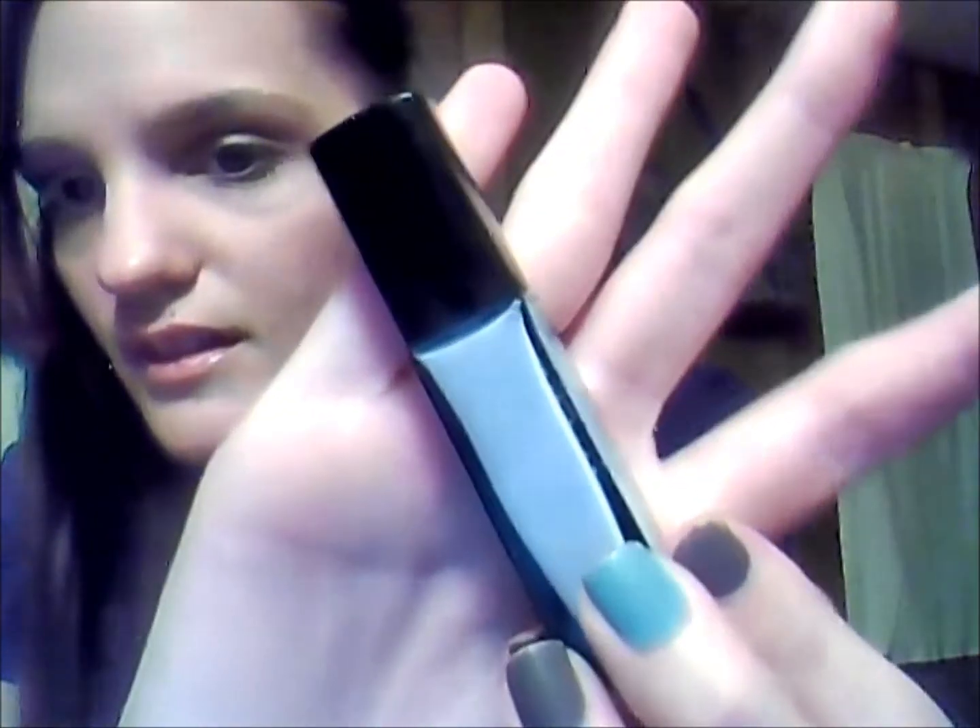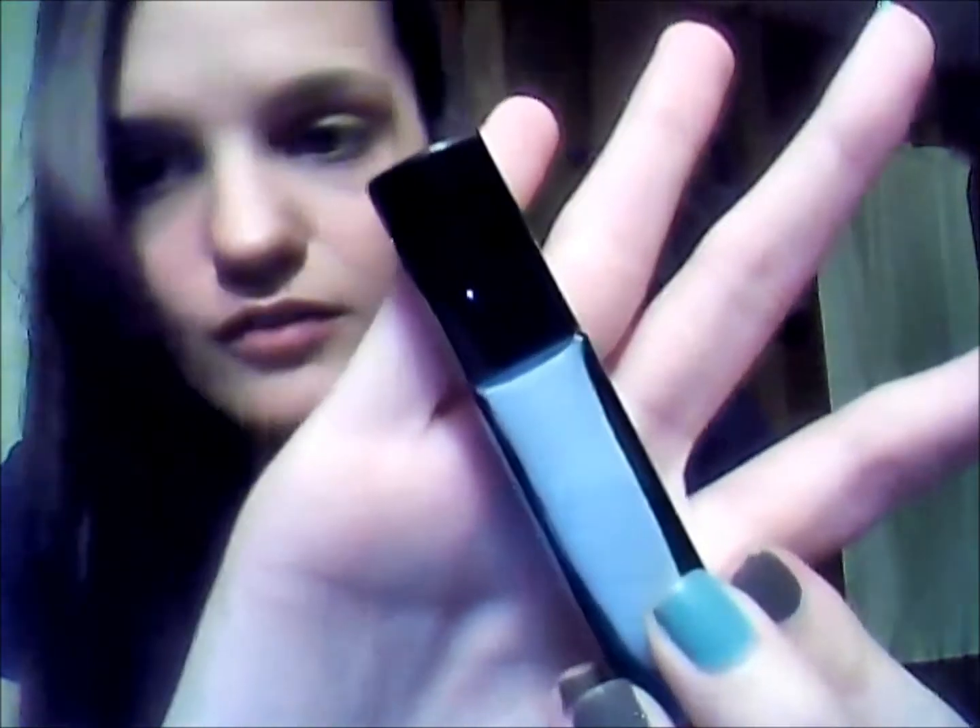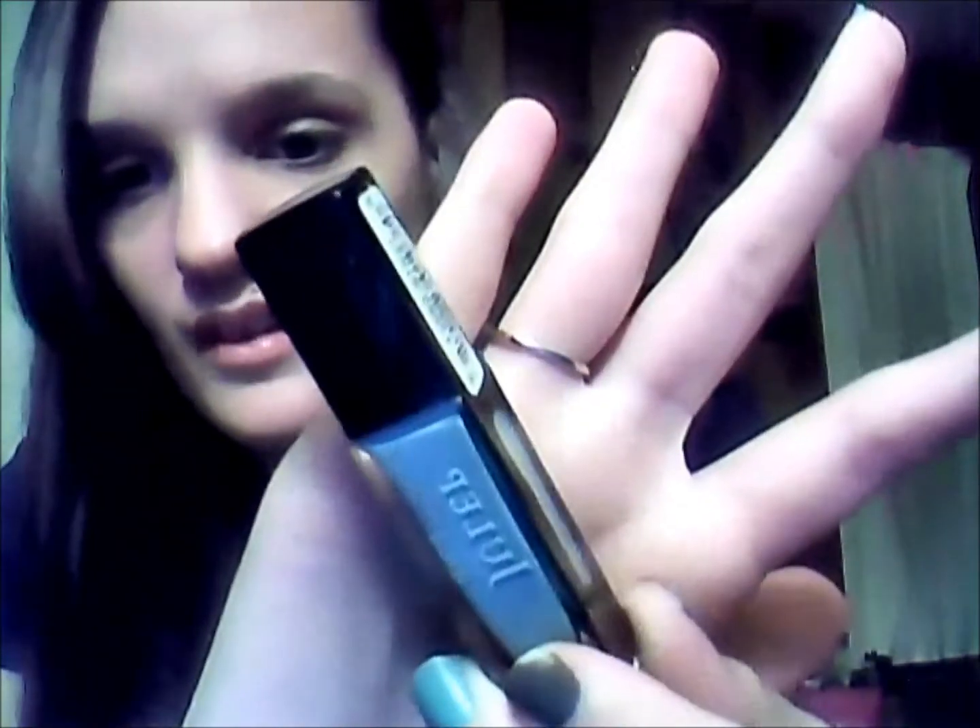The next color that I got was Jessica, and it is this really freaking pretty light blue color. Oh my god, it's like so freaking pretty. I don't know, I just think that's a really pretty blue. And I was going to paint my toes this today but I couldn't decide which one to paint. I'm getting so much nail polish lately — it's like ridiculous.